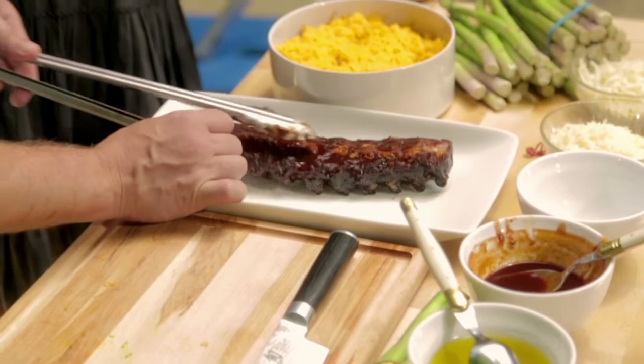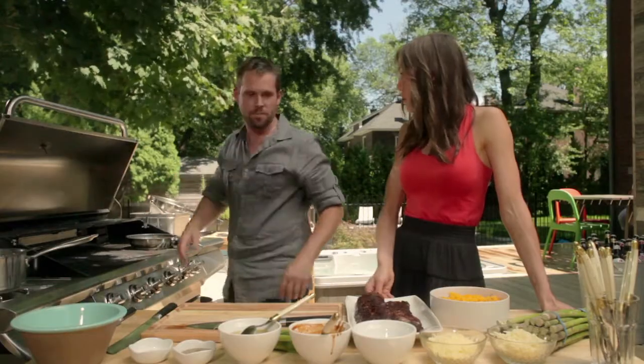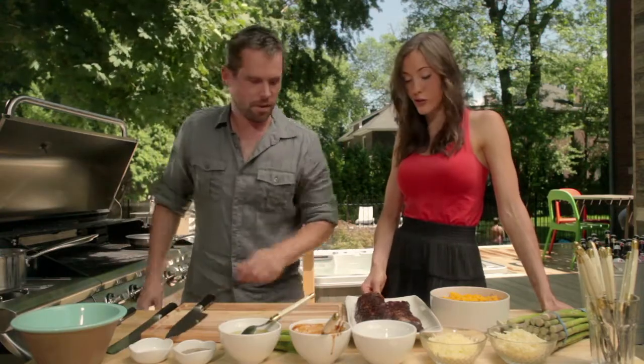This took ten minutes till the ribs were nice and warm and cooked. Again, very simple, very easy. And we've got to get some vegetables in there, I'm guessing, right?